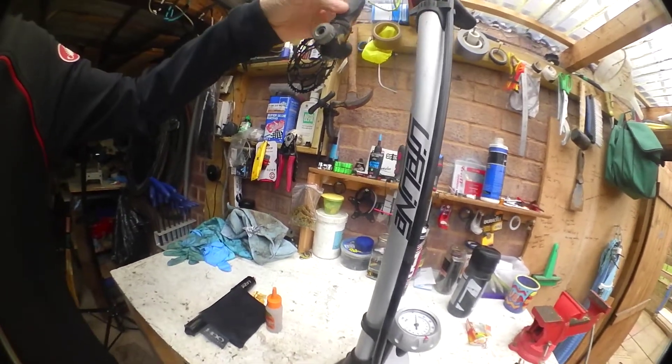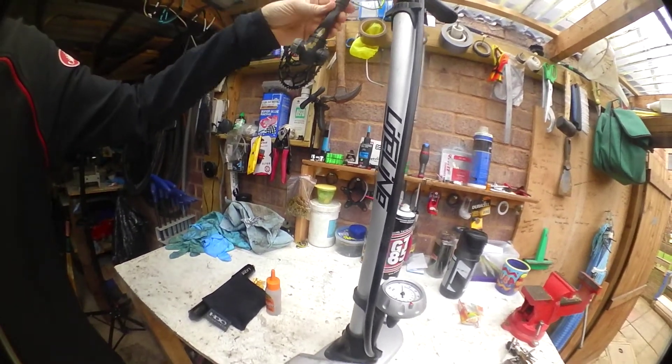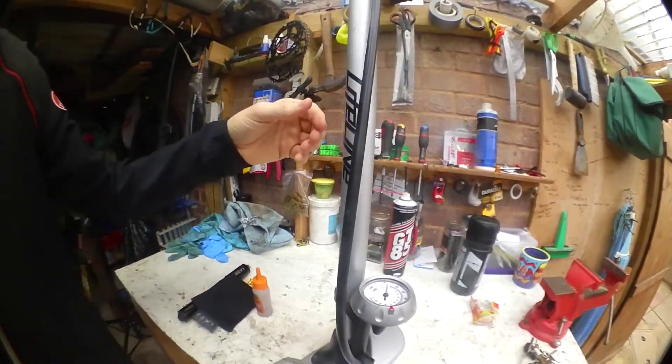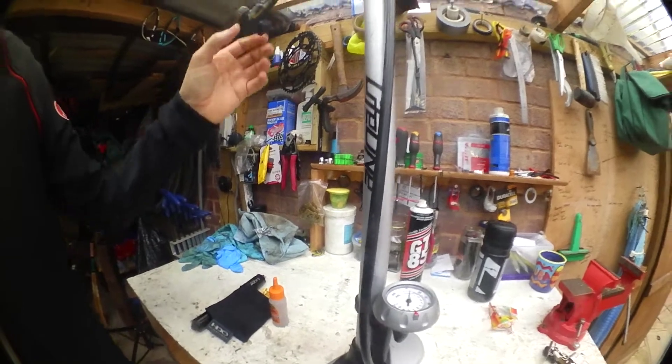But they look like they've got a similar head, and the heads are replaceable, so you can buy a head for them. So hopefully I'll be able to salvage this one as well as buying the new one. But there you go — run to the day.